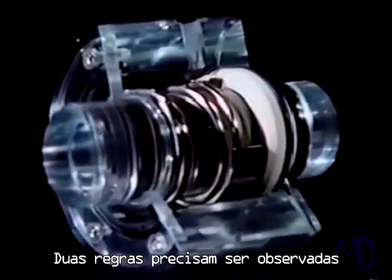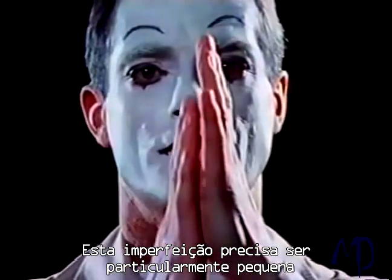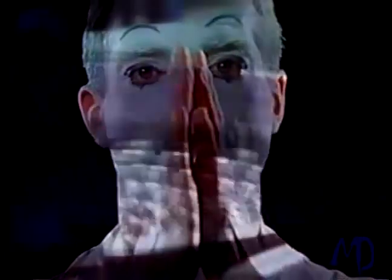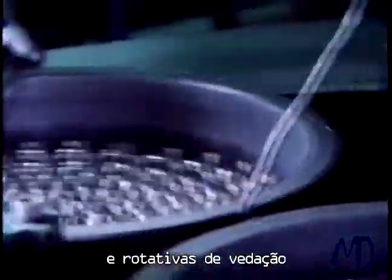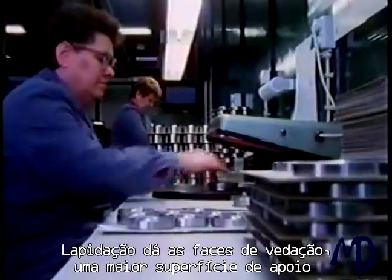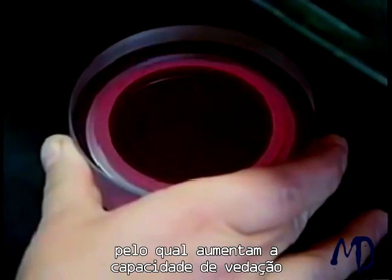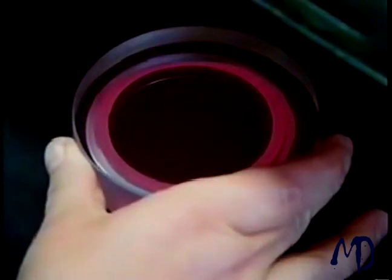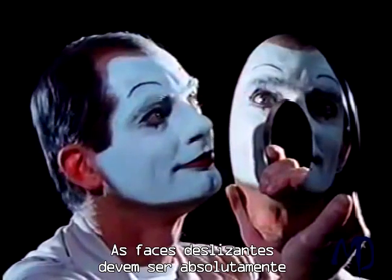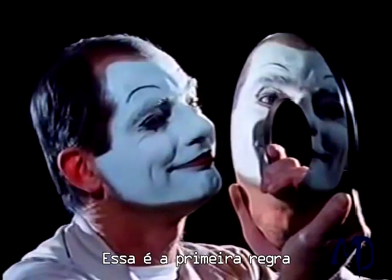Two rules must be observed to enable this principle to function. Even finely ground surfaces still have a certain degree of roughness. This roughness must be particularly small on surfaces that slide against each other. Consequently, stationary and rotating seal faces are not only ground, they are also lapped. Lapping gives the seal faces a higher bearing surface, thereby increasing the load capacity of the seal. The sliding faces must be absolutely flat and smooth with a mirror finish. That is the first rule.